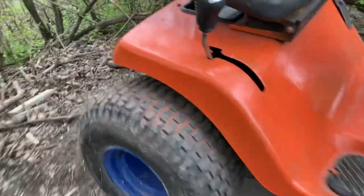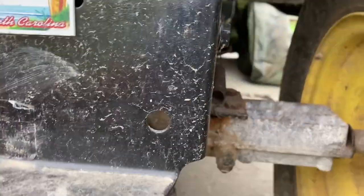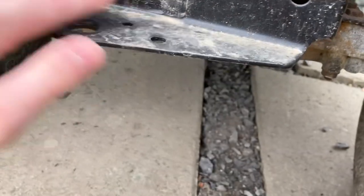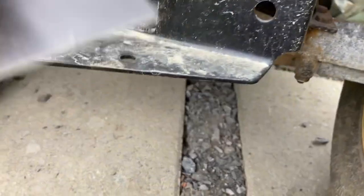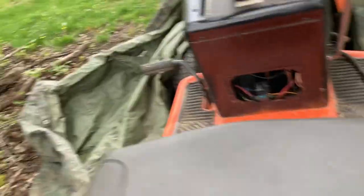Some people put suspension on their mower, which I thought would be very cool, but it would be kind of complex. You'd have to build a bracket here and somehow connect it to the frame and everything — it would just be a whole hassle. Very cool to do, but I haven't done that. That's one of the features.